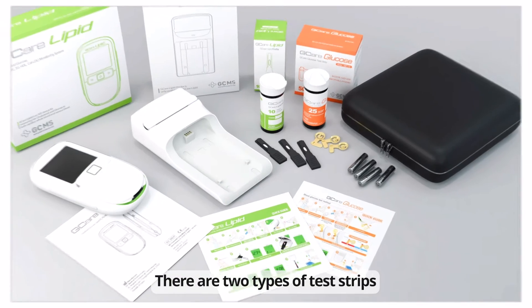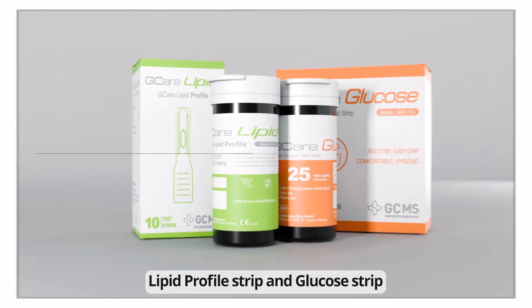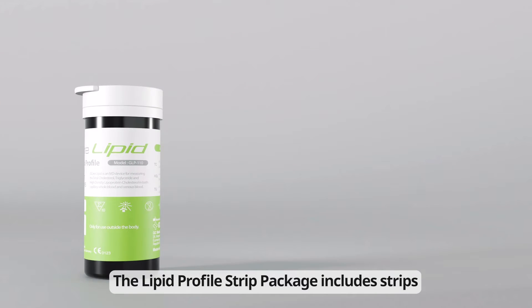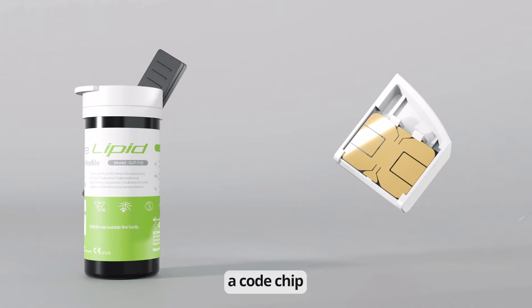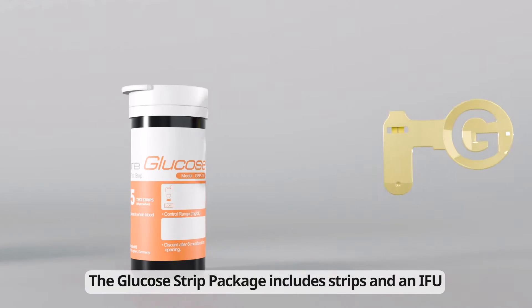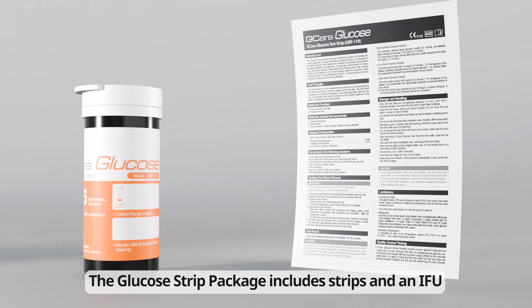There are two types of test strips: the lipid profile strip and the glucose strip. The lipid profile strip package includes strips, a code chip, capillary tubes, and instructions for use. The glucose strip package includes strips and instructions for use.